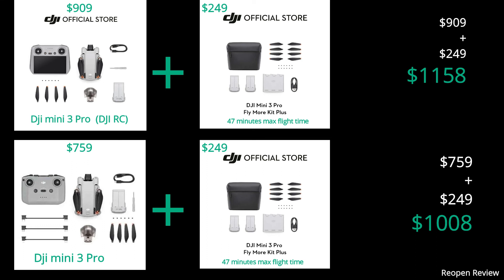If you want to fly longer — up to a maximum flight time of 47 minutes — it's better to buy the Fly More Kit Plus accessories for USD 249.